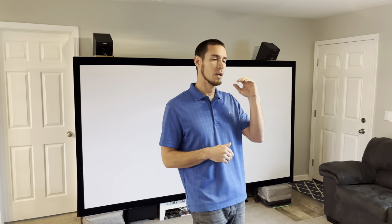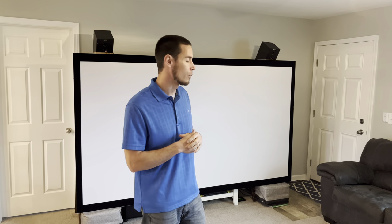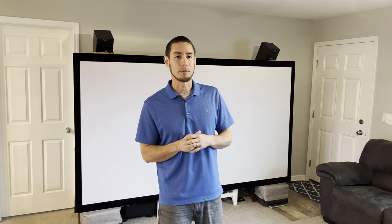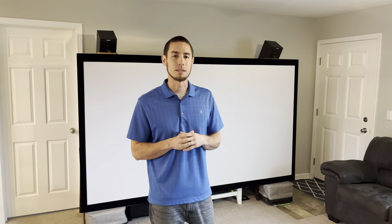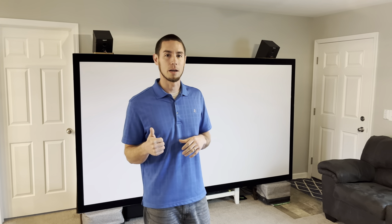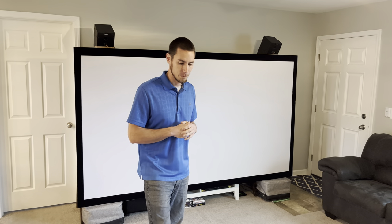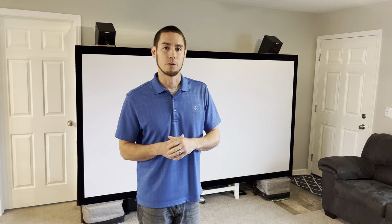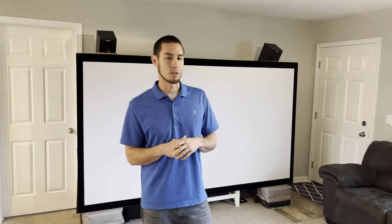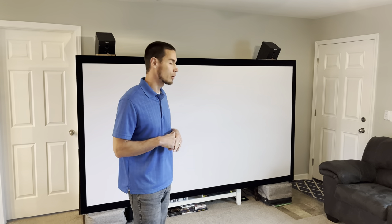We'll go through calibration processes for projectors and the audio setup as well. Today we're going to be looking at something that has been mentioned several times in home theater groups: how to hook up a 9-channel audio/video receiver to another receiver to get a full 11-channel setup to run that 7.2.4 Atmos setup that most people are after.